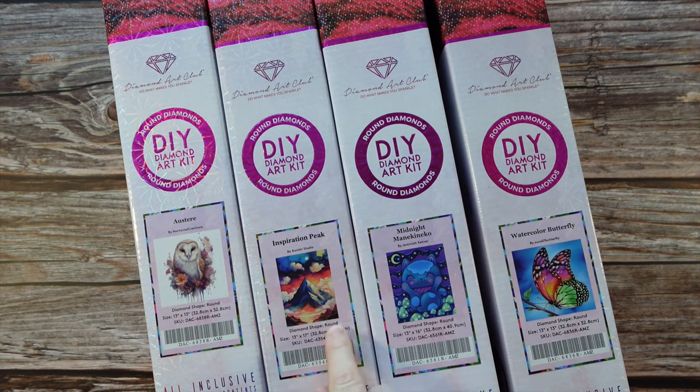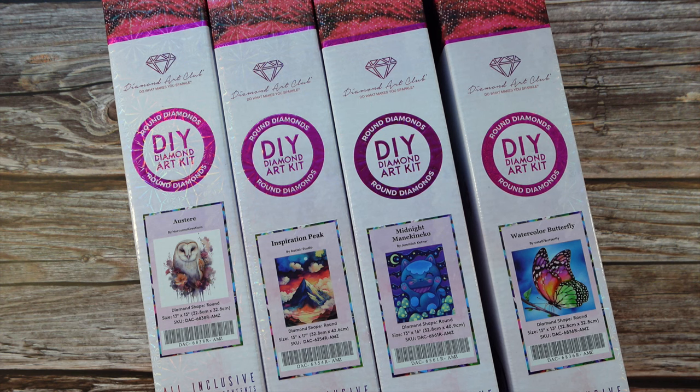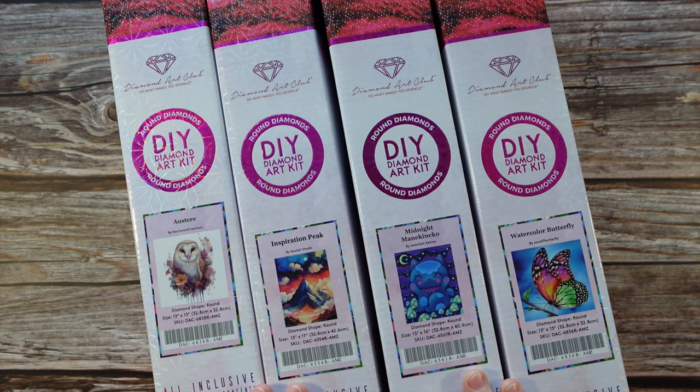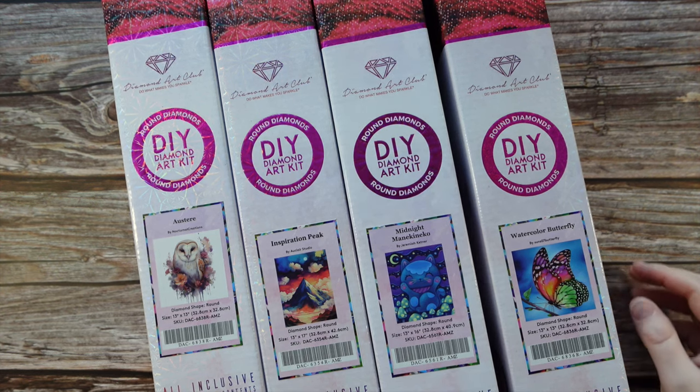This one here — you may notice the picture — it's a cropped version of Inspiration Peak, the full version that you can find on the Diamond Art Club website. The nice thing about the Amazon Exclusives is they tend to be smaller diamond paintings, what we like to call snack size, which is generally around 30 by 40 centimeters, give or take. I was excited to check these ones out — I want to open them up with you, take a quick look, and go through if there's any special diamonds.